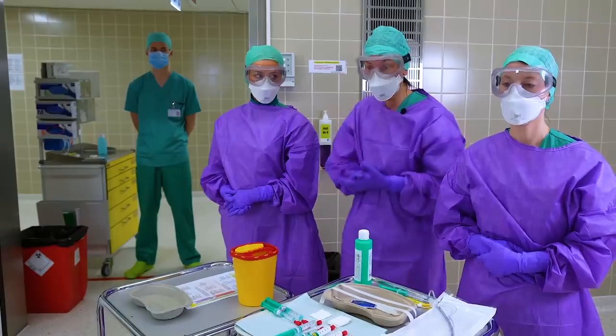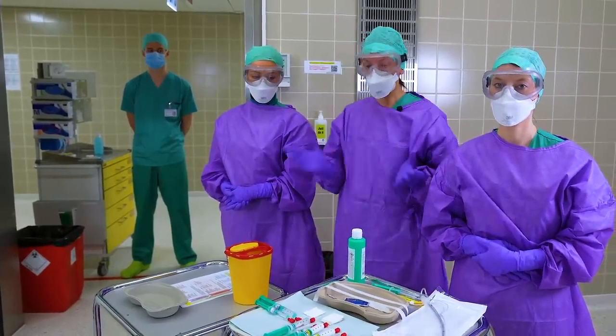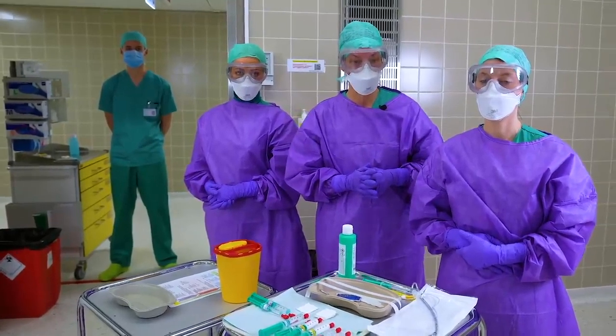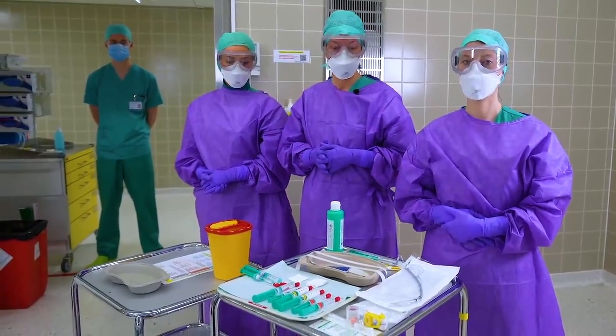Our concept is divided in three phases: the planning phase, intubation and extubation, as well as postoperative care. All these phases are equally important. First, we have the planning.